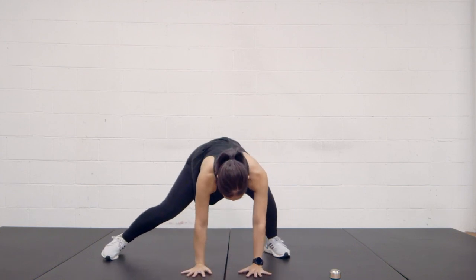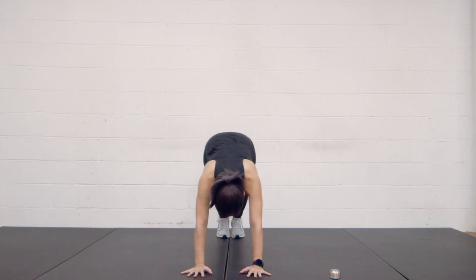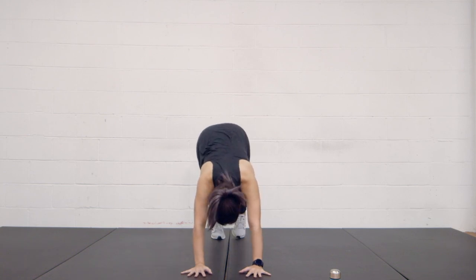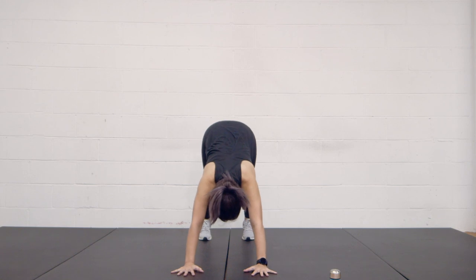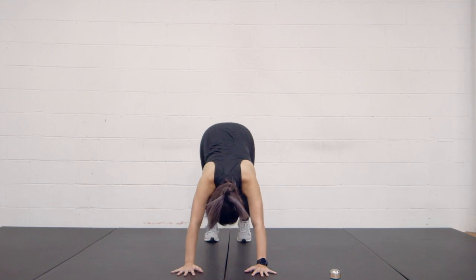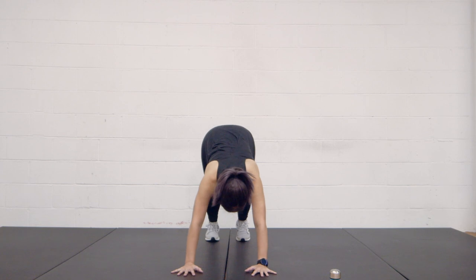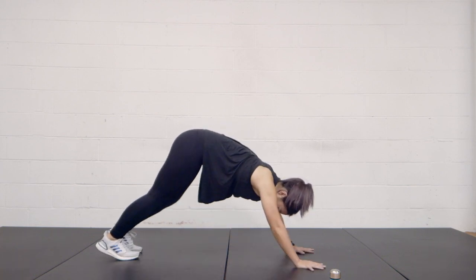Last but not least, both hands on the floor. You're going to stand in an inverted V position — have your hips up nice and high. You're just going to pedal it out: lift your left heel followed by your right heel, back and forth. We're just going to stretch out those calves.